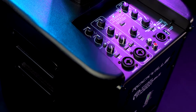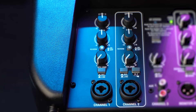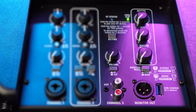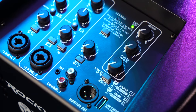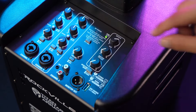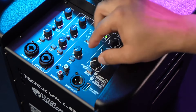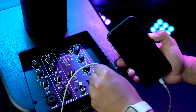Looking at the mixer section, there are three channels with different features. Channels 1 and 2 have combo input jacks for microphone or line level signals, while channel 3 is the Bluetooth or aux channel. In the master section, the reverb knob controls how much reverb comes out when activated on each channel, the sub knob controls all the low end from the subwoofer, and the master volume controls the overall output. There's also a USB port to charge other devices.